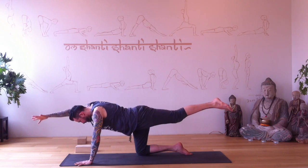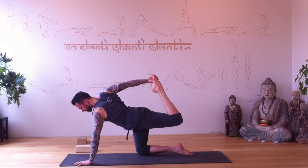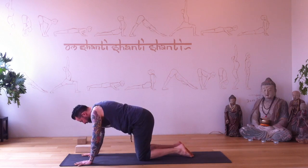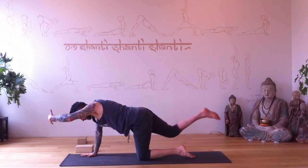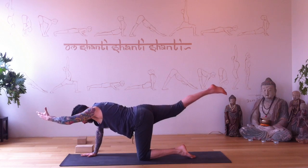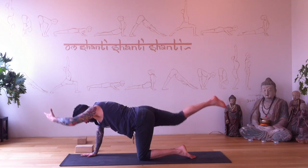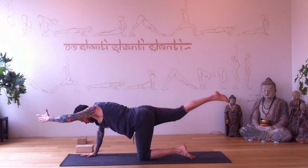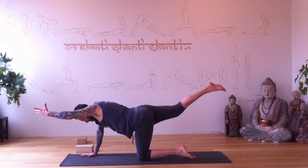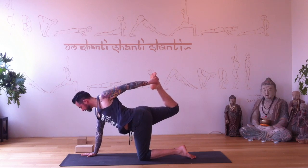Inhale, lengthen. Now reach back, grab the top of the foot, and kick the foot into your hand. If you can't reach your foot, just keep the knee bent and start to reach back. Slowly release. Right hand beneath your shoulder, left hand forward, right leg back. Exhale, tap — cross. Inhale, lengthen; exhale, tap. Inhale, lengthen. Reach behind, grab the top of the foot, kick the foot into the hand, pull back, open up across your chest and shoulder. Balance, and slowly release.